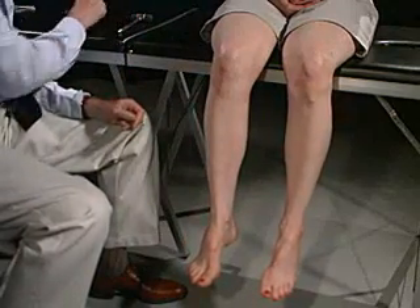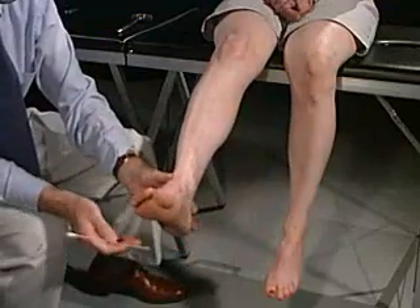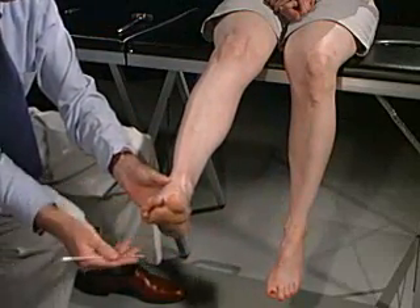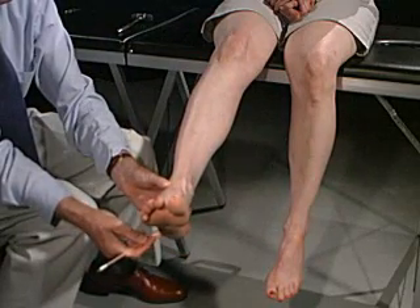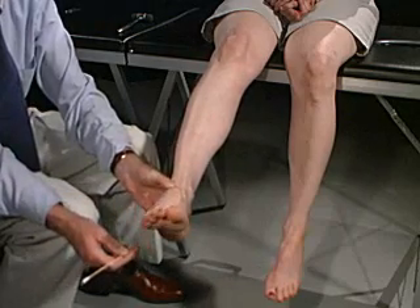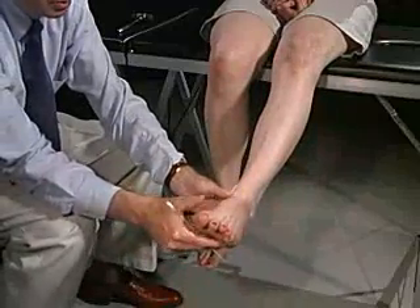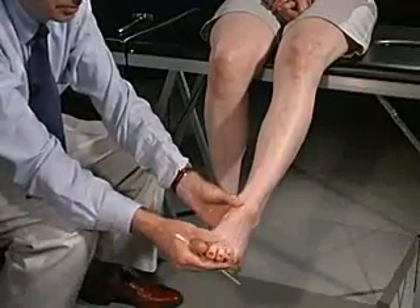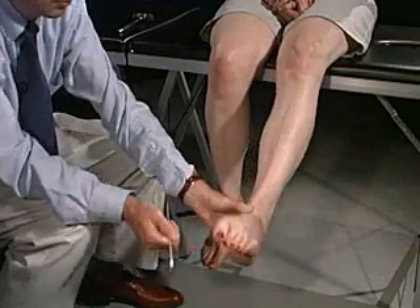We're now going to do the plantar reflex. Just hold still, try not to pull back, just relax as much as you can. Going to go down the lateral aspect of the foot and across the ball of the foot. Now I'm going to do it on this side as well — same thing, just relax.